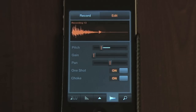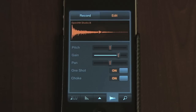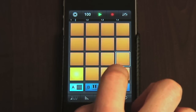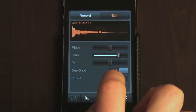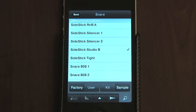Turning on choke will make the sample cut as soon as another sample also set to choke sounds. For example, the hats on this studio kit are both set to choke, so that the open hat stops when the closed hat sounds, which makes the sound a lot tighter and more realistic. As well as allowing you to change the whole kit, the browser also allows you to change the samples on each pad, so you can mix and match to get the sound right.